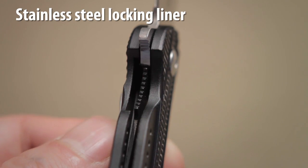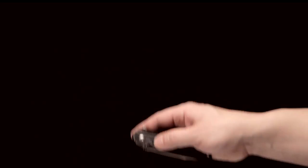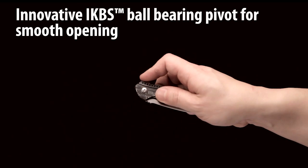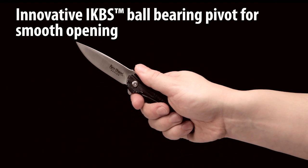The knife has a stainless steel locking liner and unique ball bearing pivot system. The innovative IKBS system designed by Flavio Aikoma creates a smooth, fast deployment of the blade without any side-to-side play.